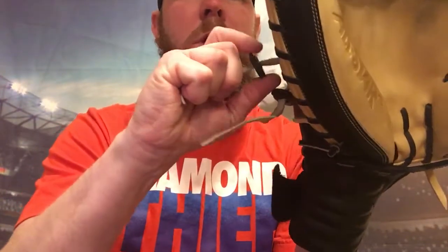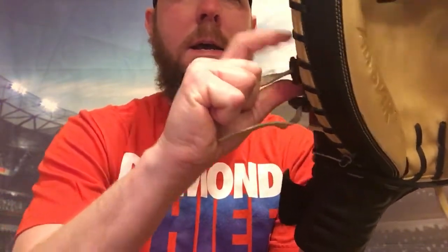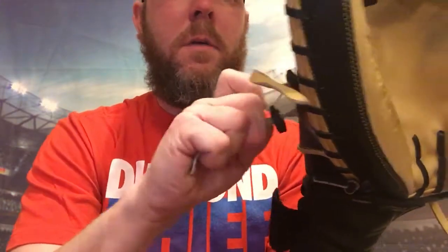I use my index finger and my thumb — I'm right-handed. I just pull it like that and tighten it down, pull it a little bit more, get to where y'all can see that. Now it's snug. I'll do this one the same way — pull a little more. Now it's snug on my hand.